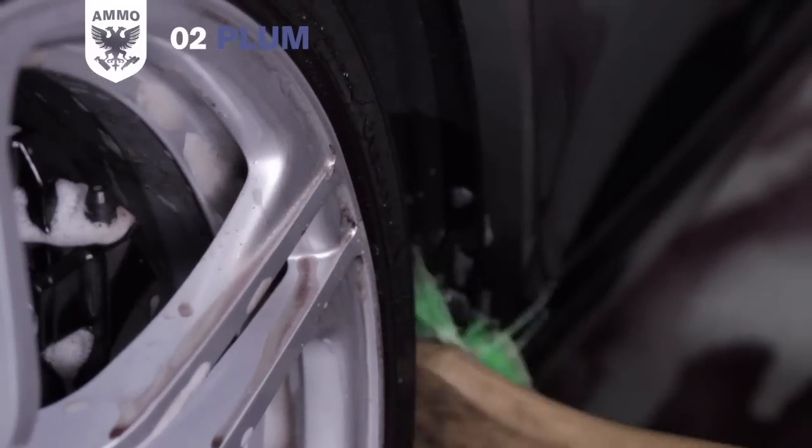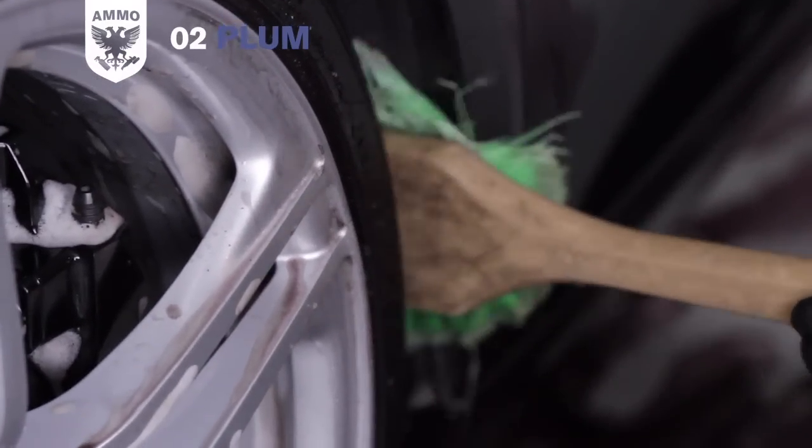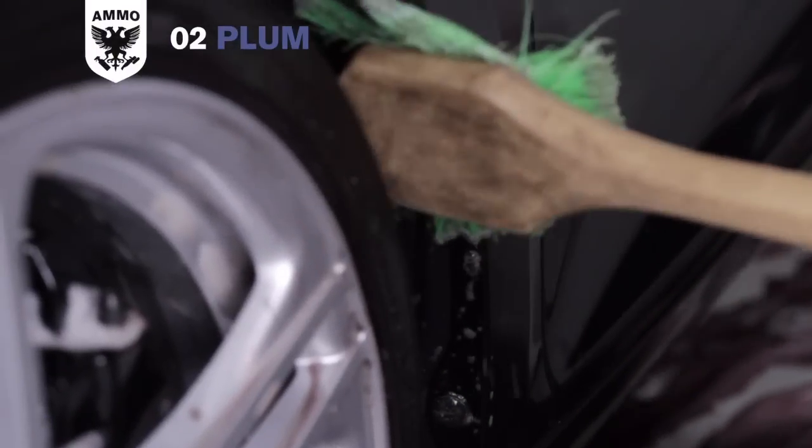On some cars, brake dust can even attach itself to the lower rocker panel, but because Plum is pH balanced, it won't hurt the paint or its layers of protection. So add a few squirts to this area to help loosen the brake dust prior to your wash.